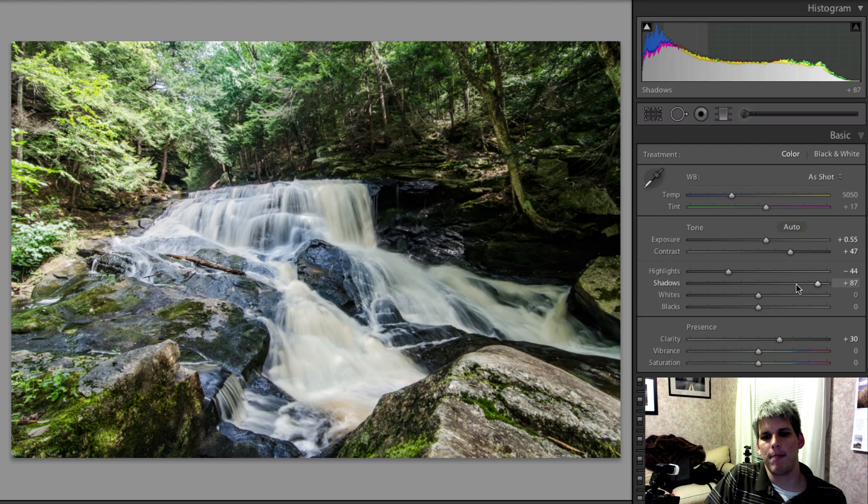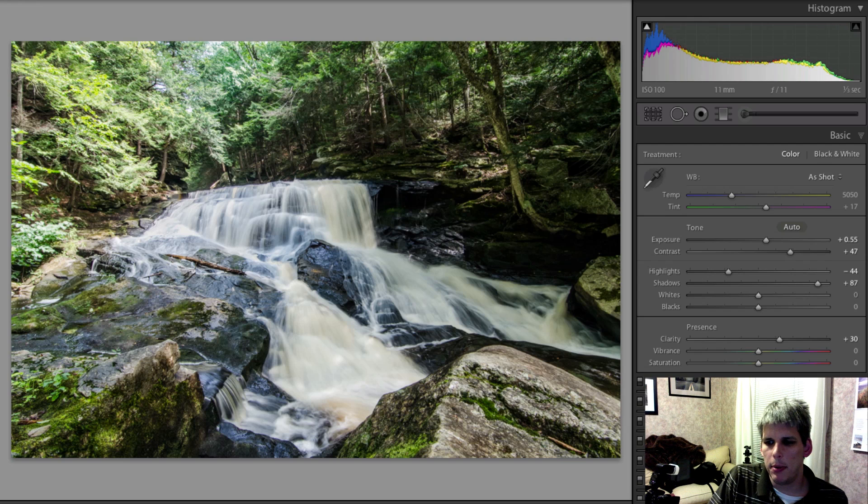The tone curve is something I don't use very often myself, but it is powerful, so let's jump into it and explain what you can do with it. The tone curve affects four areas — basically regions of light in your photograph. You have your shadows, your darks, your lights, and your highlights, going from left to right in the graph. The most intuitive way for me is probably using the sliders, since that's what I'm used to.